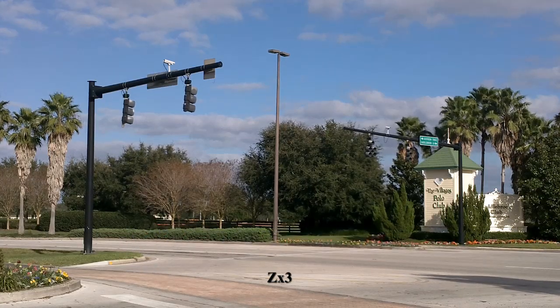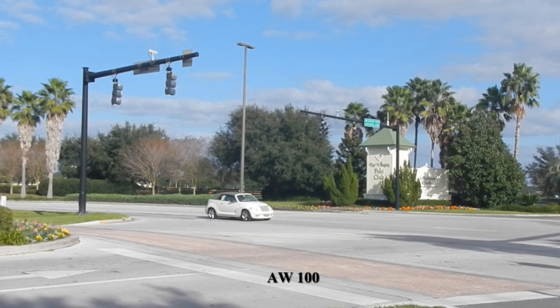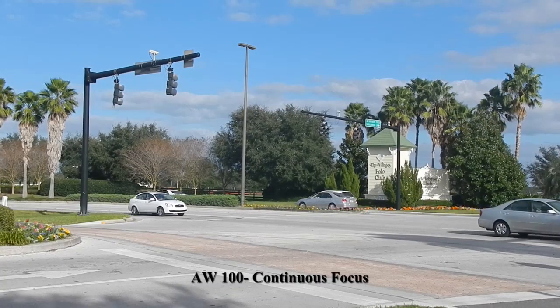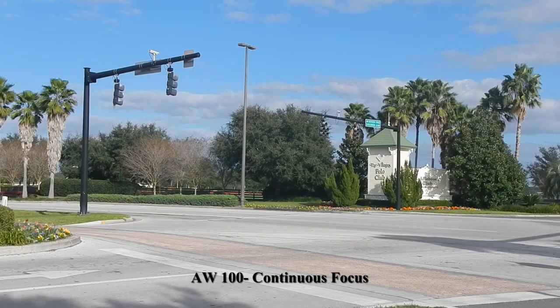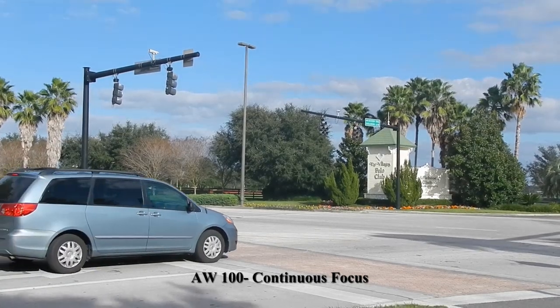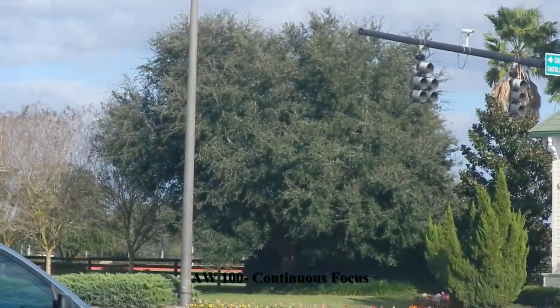Okay, that should be enough of that. The Nikon is on full-time auto focus now, and I'm going to zoom it to see if the standard zoom is noticeable.